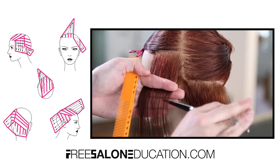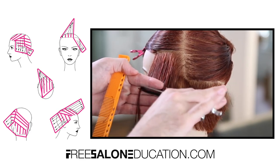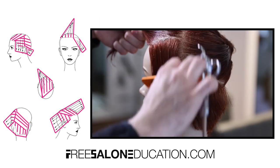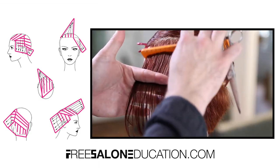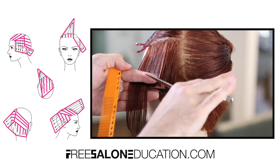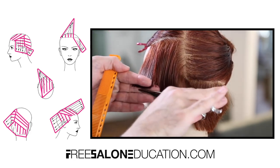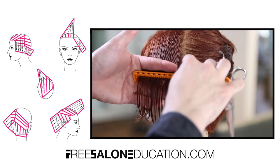Now we're working up the temple area. I grab a little of the old hair for my guide and a little new hair to continue the cut up the head. I'm not over-directing everything straight down — I give it about a 45-degree angle because it's nice and soft throughout this part of the shape. I am keeping a stationary guide though, so there's a slight elevation of about 45 degrees all the way up, building a nice weight line throughout the haircut — a standard graduation on the side.